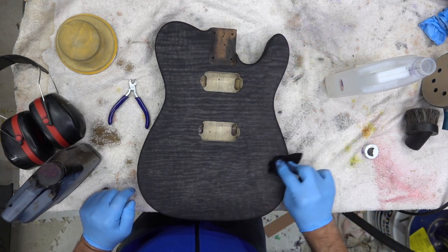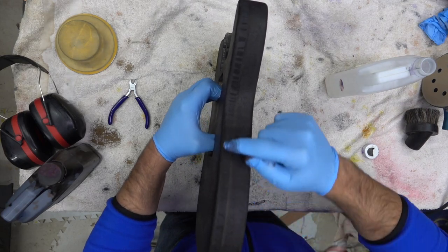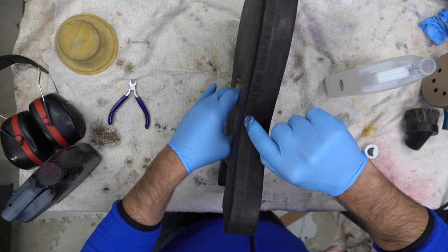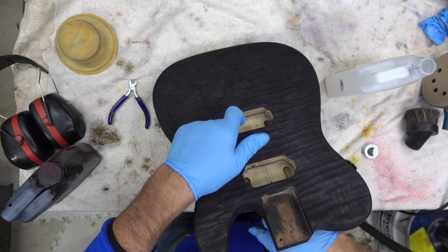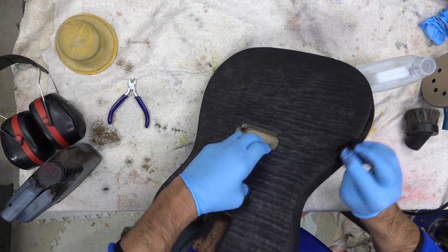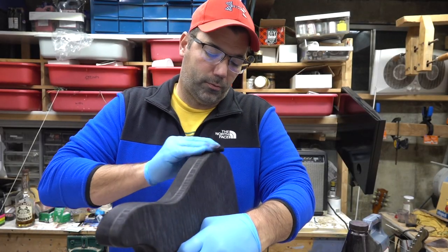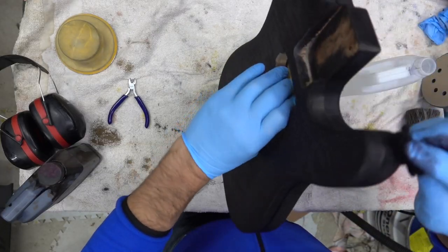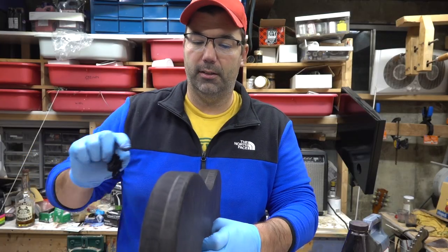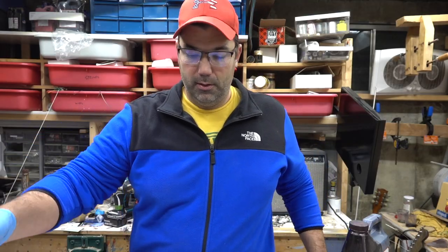We've got a little bit darker color than I normally go for, but something unique. When I hit the sides with the steel wool it'll definitely get that color to pop. This is flame maple and then there's a piece of ash with two pieces of — I don't actually remember — walnut potentially. Once this is all dry, this kind of looks like racing stripes. We'll make sure it's all stained right, let it sit, then hit it with the steel wool next.